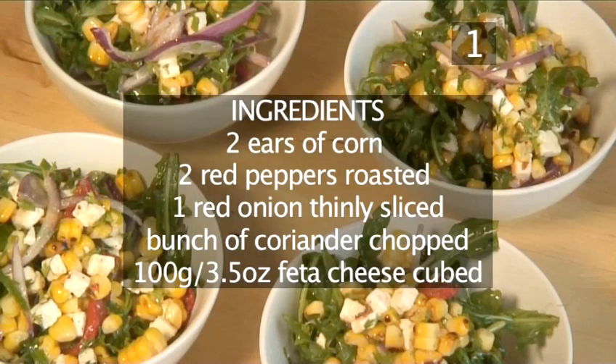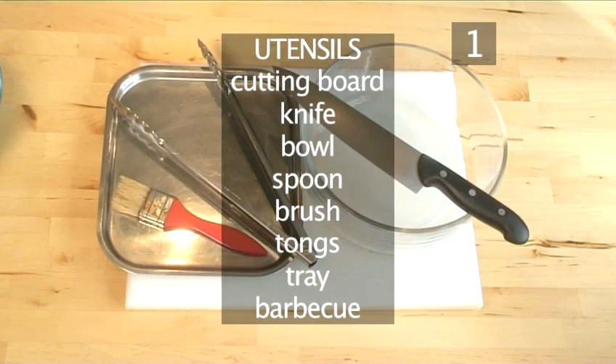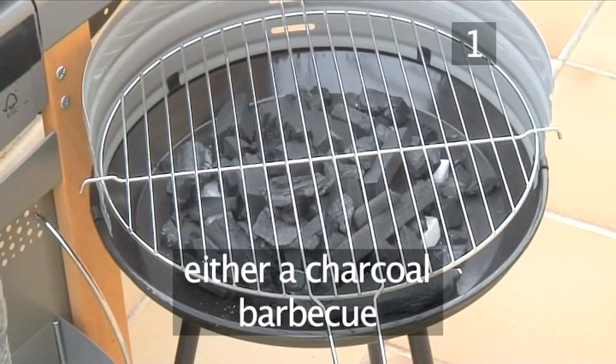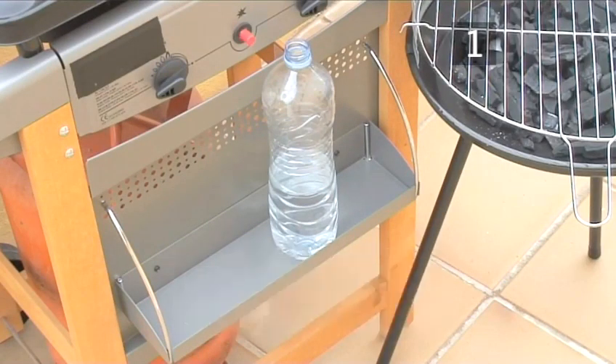And here is a quick summary of the ingredients in a handy list. You will also need the following utensils: a cutting board, a knife, a bowl, a spoon, a brush, a pair of tongs, a tray, and a barbecue — either a charcoal barbecue or a gas barbecue — and a bottle of water to douse any flames.